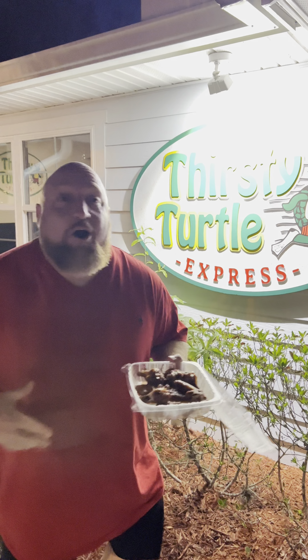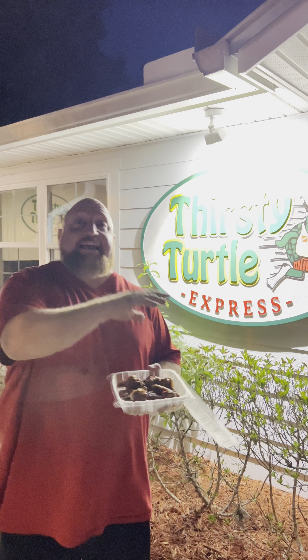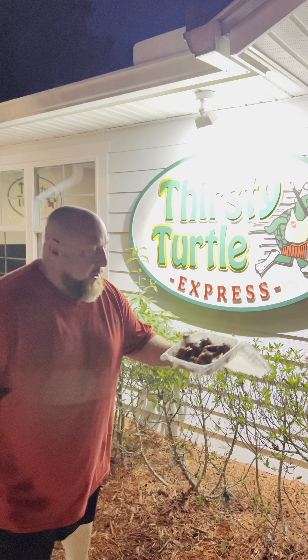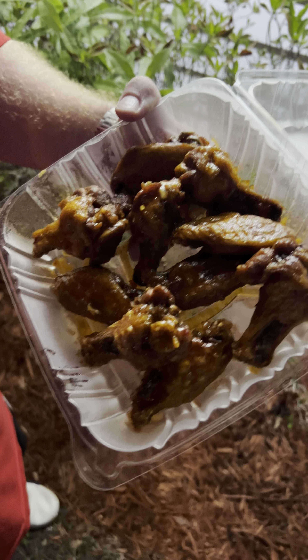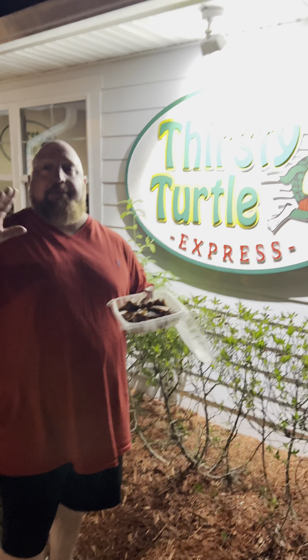All right guys, so we are at Thirsty Turtle. They literally only have three flavors — mild, medium, and hot. Look at these. Come in the white box. Oh my god, I told them well done. These look so good. I hope they taste as good as they look. These look amazing. I would normally try it with the ranch, but I know you guys complain when I do it with the ranch anyway.